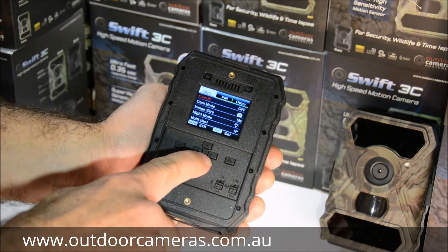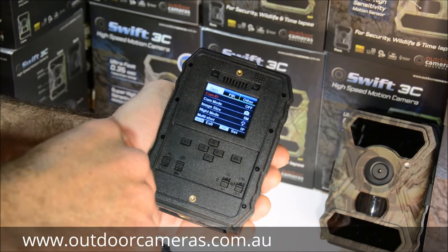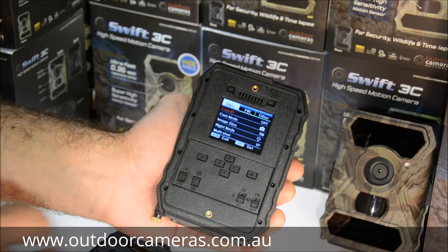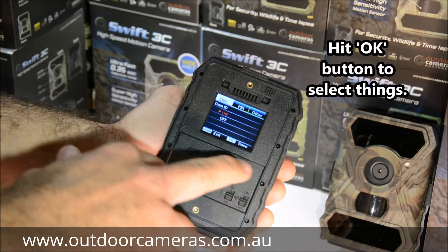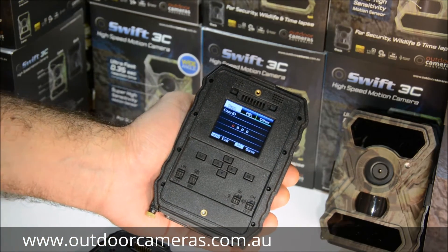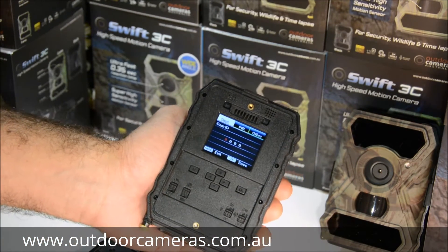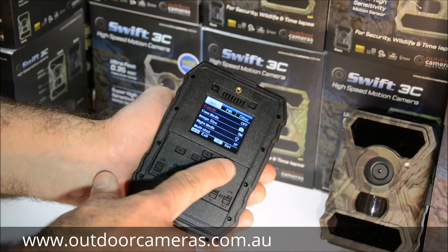Hit your down arrow and the first setting is Camera ID, where you can adjust or put a name in. If you hit on, you can put in a number for the camera — camera one, camera two, etc. I'll just keep that off for now.